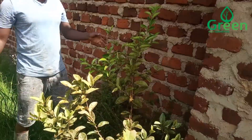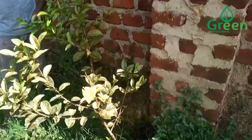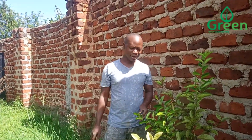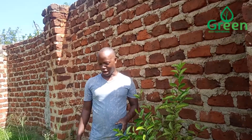Now, if you can see, viewers, this orange has deteriorated for a certain period of time because it has a fungal infection. So now with this slurry, which has got a lot of nutrients, our slurry is very useful.